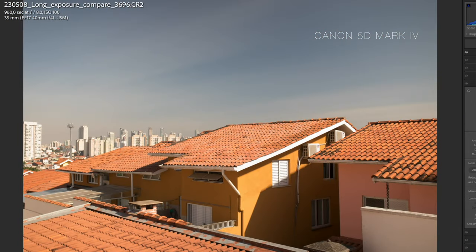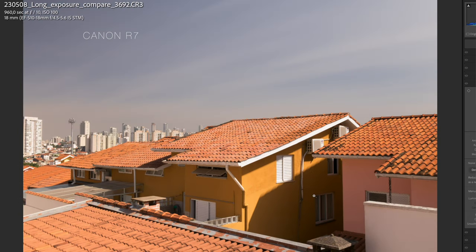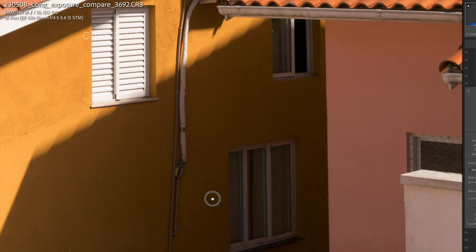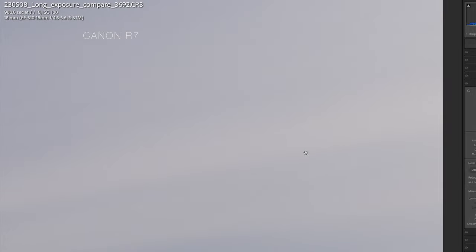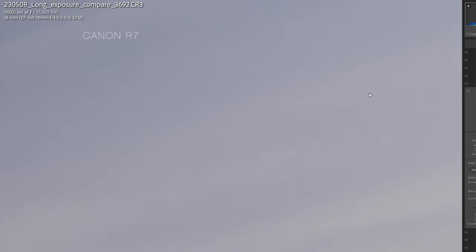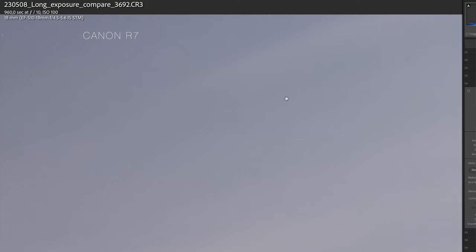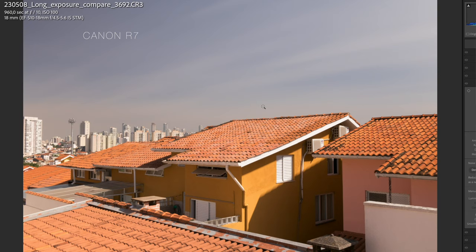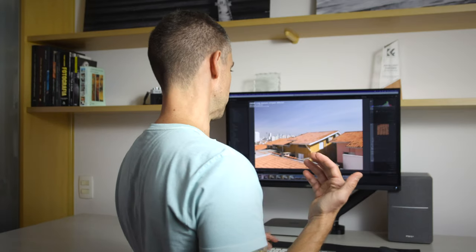Now let's look at the R7 with a 16-minute exposure. Even in the sky — a brighter area — you can see the noise starting to appear. Comparing this with the previous video with the SL2, when I compared the 5D Mark IV with the SL2, you'll see that the SL2 actually has better results than this mirrorless camera.